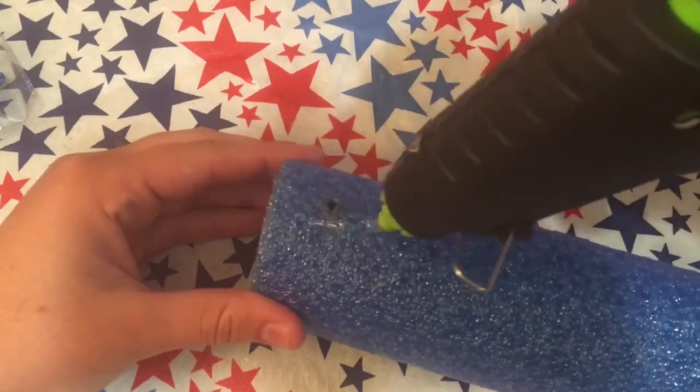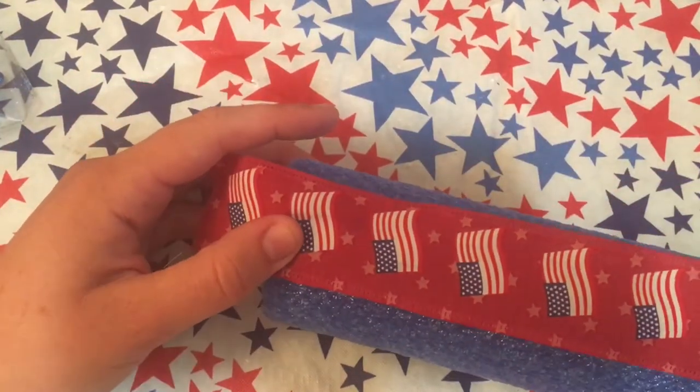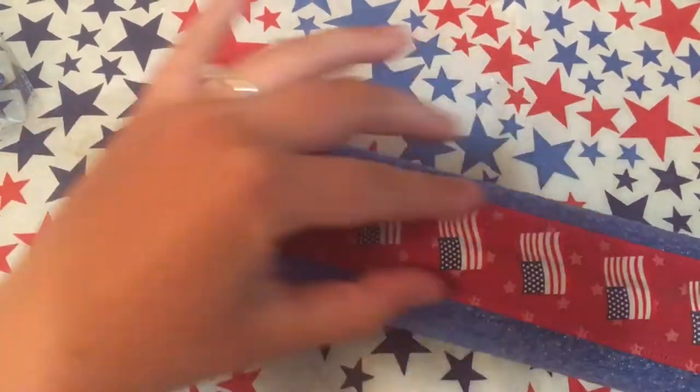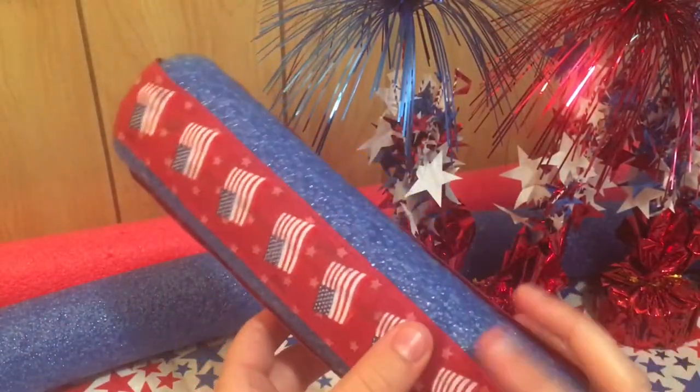Be sure to use your hot glue gun on a low setting because it doesn't need that much and it could easily melt the styrofoam. This is what it looks like after I have hot glued all three of the ribbons.